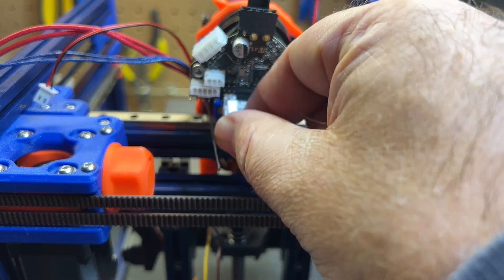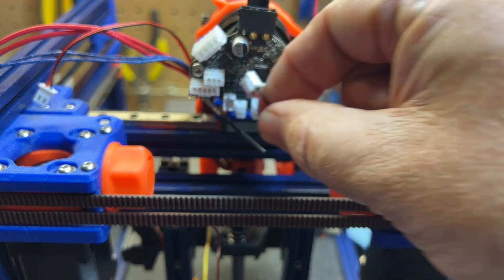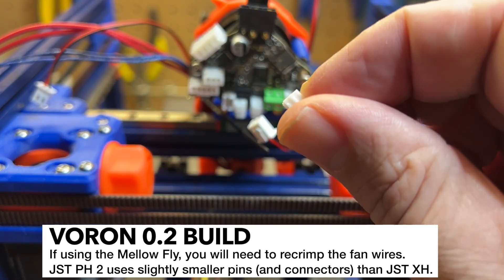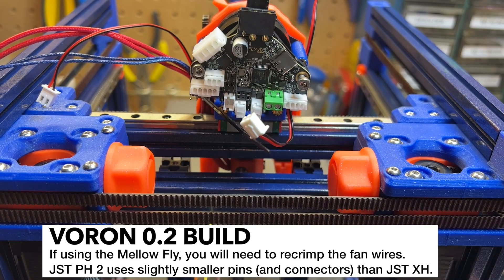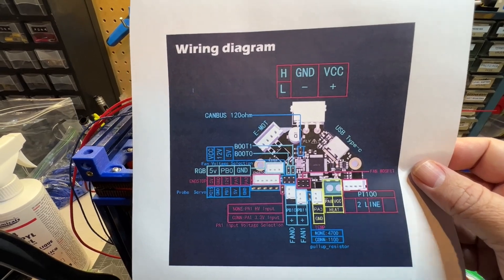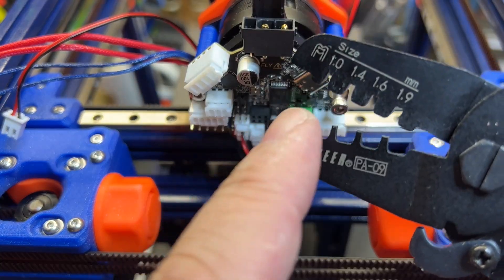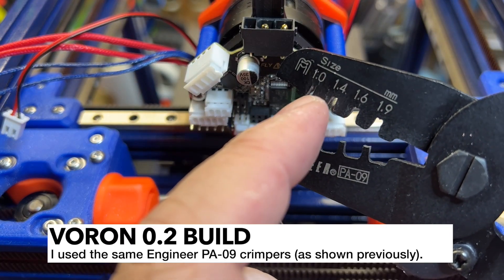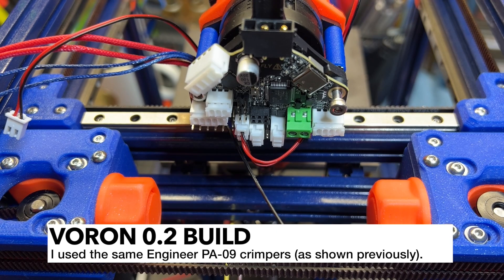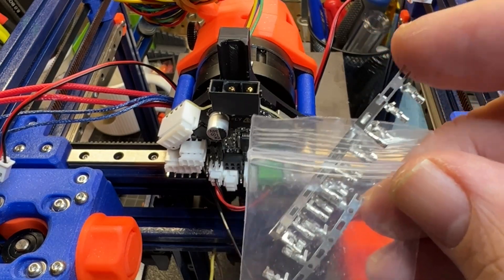I'm getting ready to plug the hot end fan in using HE0, but unfortunately this fan connector is using JST XH and the pin headers on the board are PH, which are a smaller pitch. Here's the wiring diagram — I printed it out and I'll post a link; this is for the SHT36V2. I've got the first connector in on the Mellowfly. In case you're crimping these yourself, you need the 1.0 for the wire crimp and the 1.4 for the jacket crimp — those worked well for me. Luckily these connectors were included in the Mellowfly box with plenty to spare even if you make mistakes.